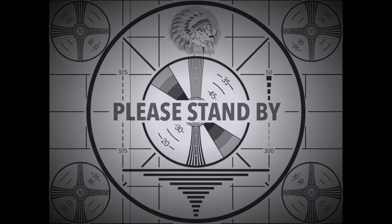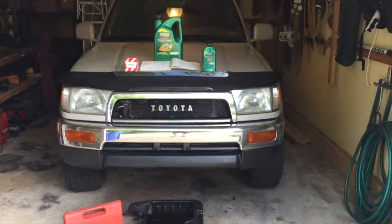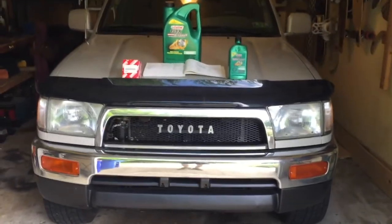Today on How-To's and Reviews with Booze, we'll be showing you how to change the oil in your automobile so that you too can do it yourself. This is a third-gen '98 4Runner that we're going to be changing the oil on today.